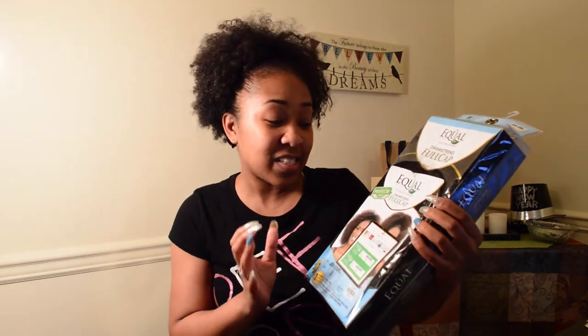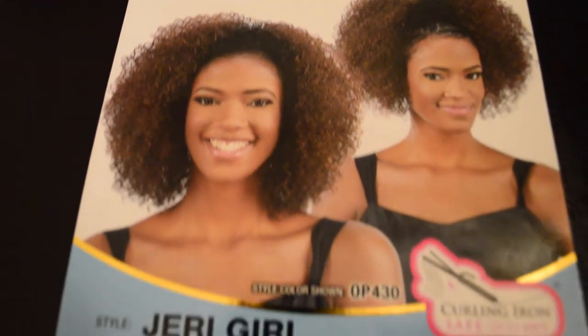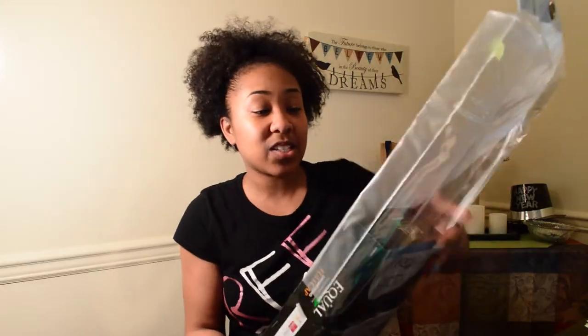So, I went and picked up this half wig. It's by Equal. It's the Drawstring Full Cap Half Wig in the style of Jerry Curl No. 2. I'm excited to see what this is going to do. Let me go ahead and open it up so you can kind of see the texture of it.